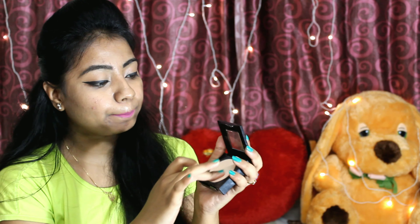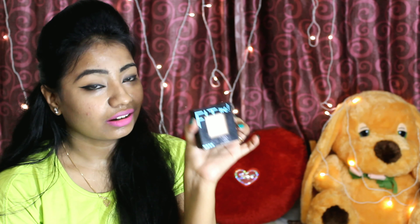Today we are going to review the Fit Me compactor. The product is Fit Me Matte Plus Poreless Compact, shade 1-1-0 Porcelain. I suggest this product to all skin types. The compact price is 480 rupees, and the quantity is 8.5 grams. The back side shows the ingredients.